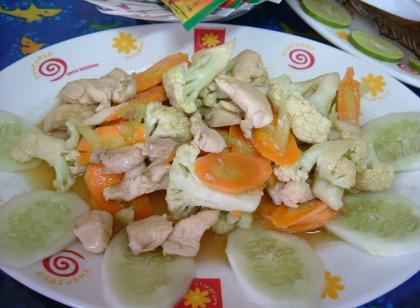Kapkai, sometimes spelled cap cai, Chinese: 雜菜, pinyin: zácài, literally 'mixed vegetables', is the Hokkien-derived term for a popular Chinese-Indonesian stir-fried vegetable dish that originates from Fujian cuisine.